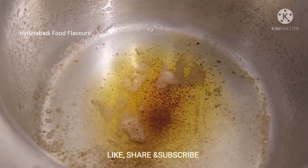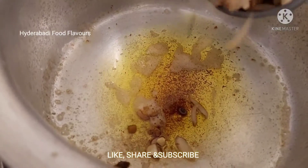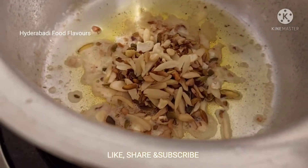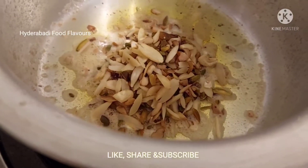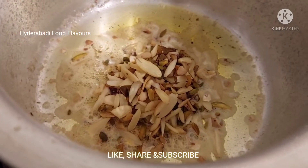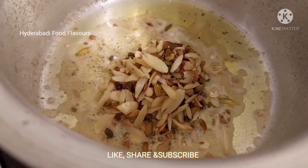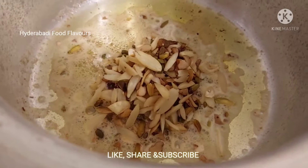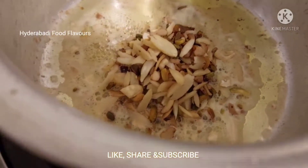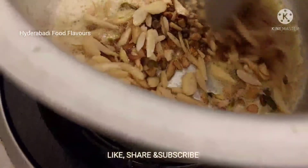For making sheer kurma I have added four tablespoons of butter. Now I'm adding a quarter cup of dry fruits. I have boiled them and dried them in the fan, or you can dry them in sunlight. This is the traditional way we do it in Hyderabad.